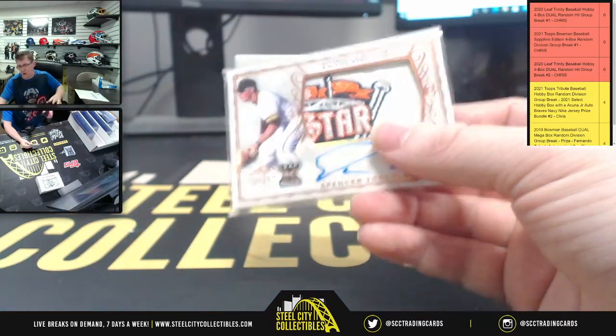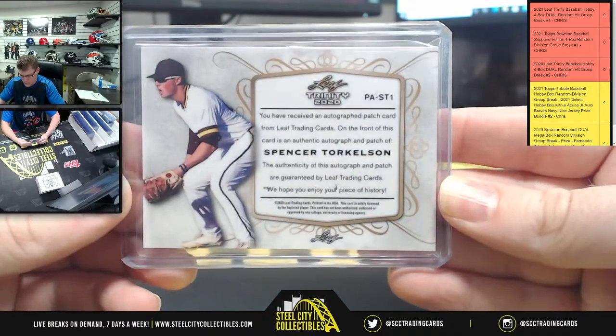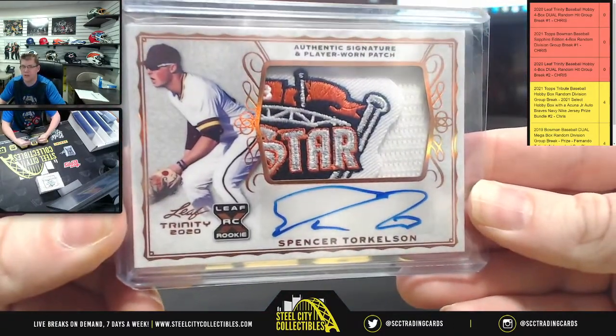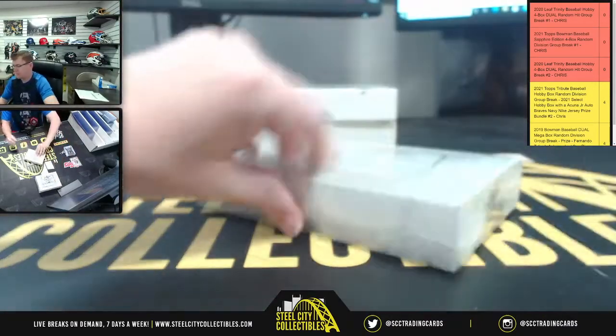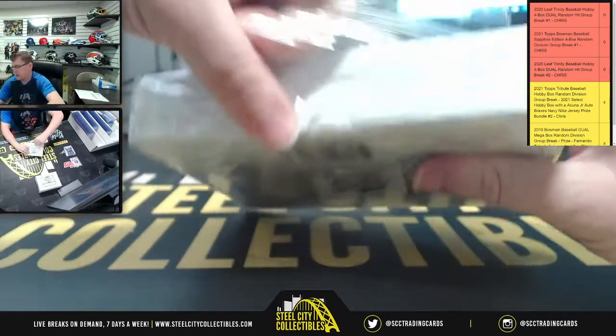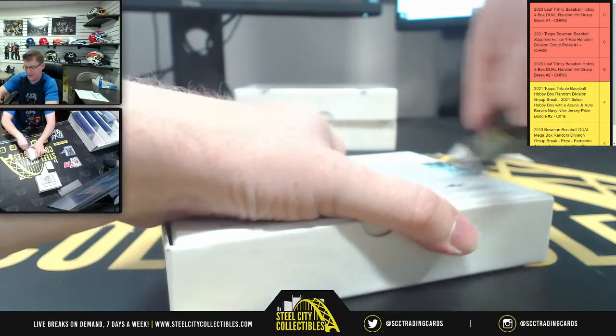And we still got three more boxes to open. Very nice patch for the Torkelson. Three more of these — at least now we know what we're in for with the inner casing.